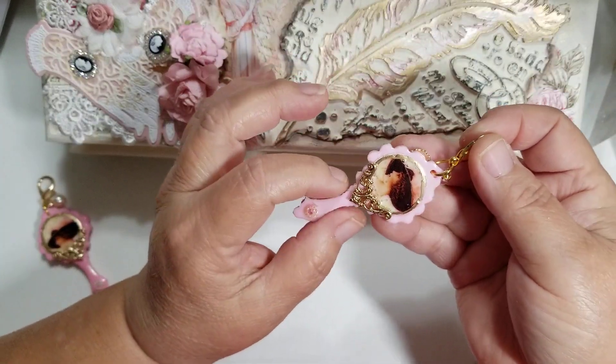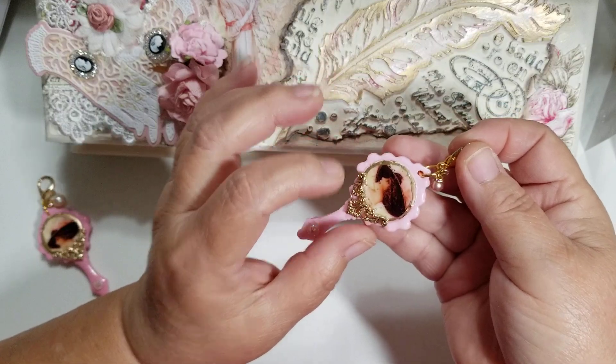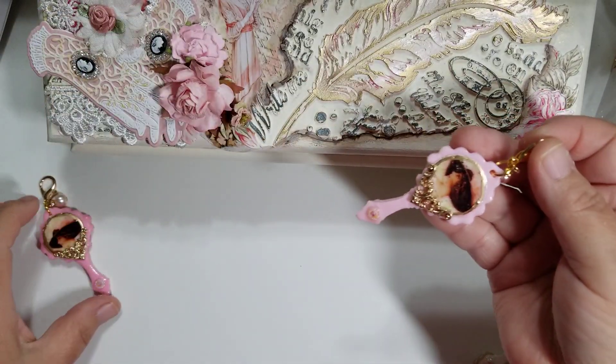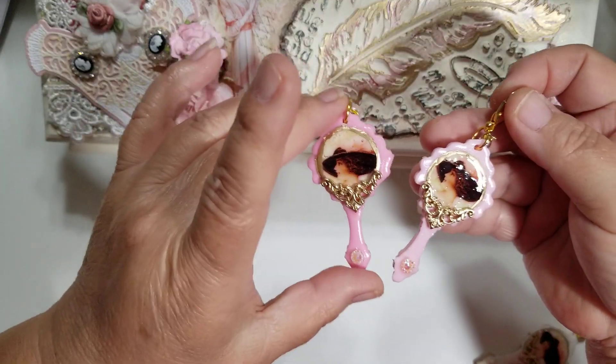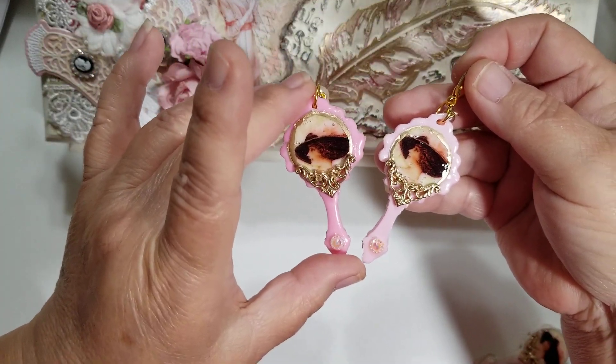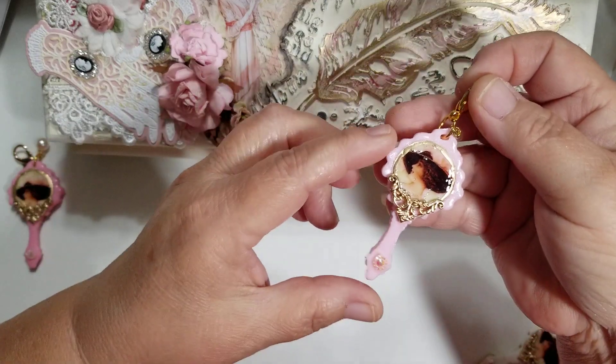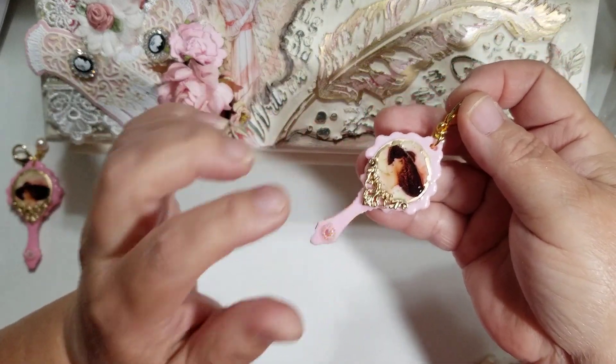I used red resin color to make the pink ones — it's so potent, you just need a little bit, and sometimes even a little bit is too much. So there's a difference in the colors. I went ahead and ordered some pink resin so it'll all be consistent. This is the paler pink — the color I really wanted.